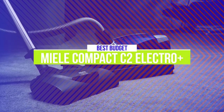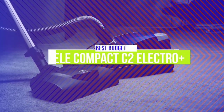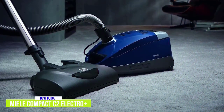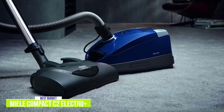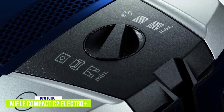The second product on our list is the Miele Compact C2 Electro Plus — our best canister vacuum cleaner. At $700, it's a more traditional canister vacuum with power that can handle carpets as easily as hardwood floors, all in a very compact design.